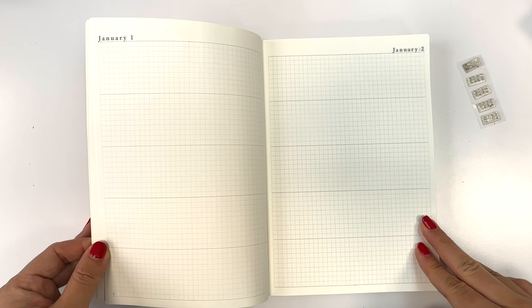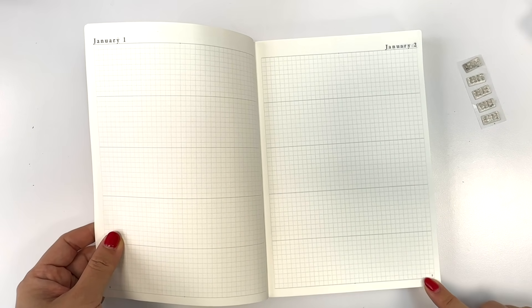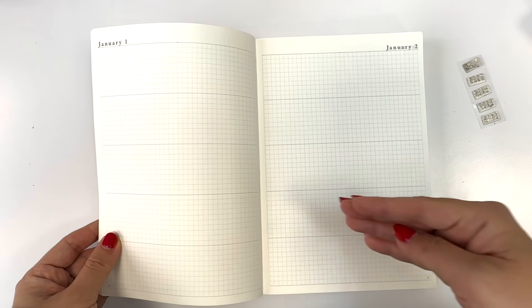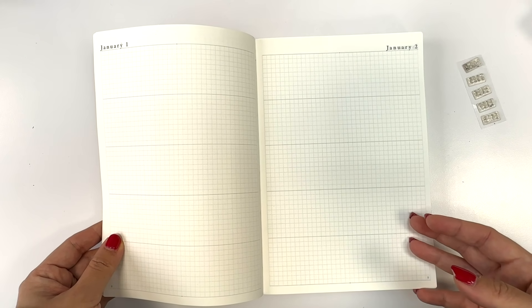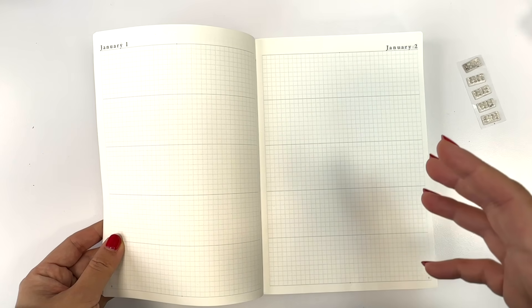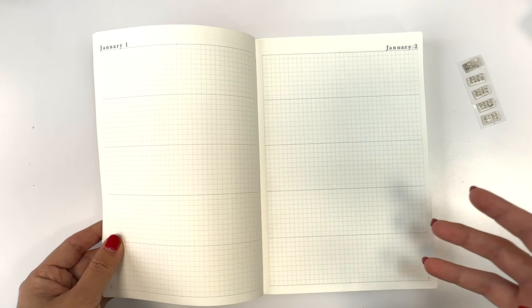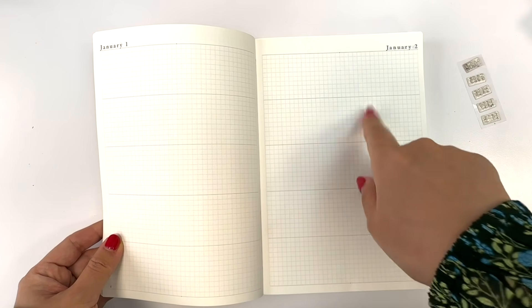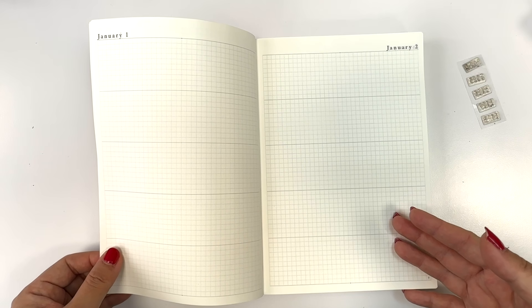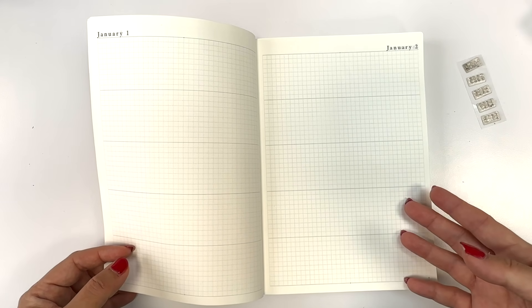At the very end, we're going to have 120 pages of blank pages — I'd call this the 'spillover' section — and every single page is numbered. Basically, if some days require extra space you can use the spillover section, or you can do a photo dump for that year if you have a lot of photos you want to save, and then reference which page you put that photo in on the daily spread so you can always find it.